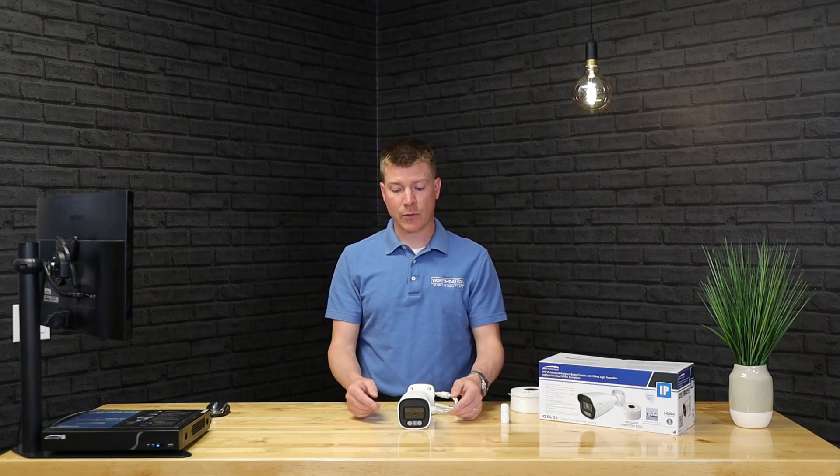This is a quick overview of the camera and its features. It's really superb — typically used for outdoor applications — and really gives you that enhanced color-by-night video that you're not going to get out of a lot of other cameras. It's really unique technology from Speco. Next we're going to get over to the recorder and show you what the camera looks like, the LEDs coming on, and how it performs.